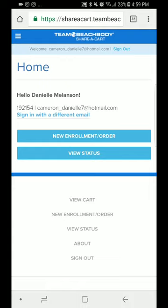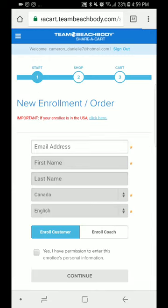You can sign in. I've already signed in with my first business center here and I'm going to do a new enrollment order.